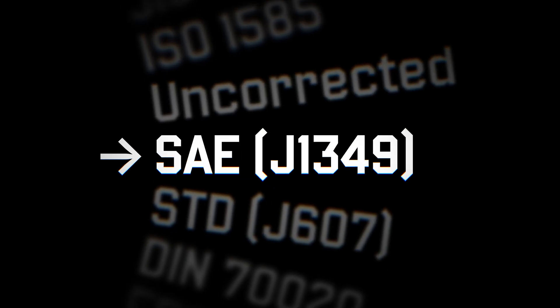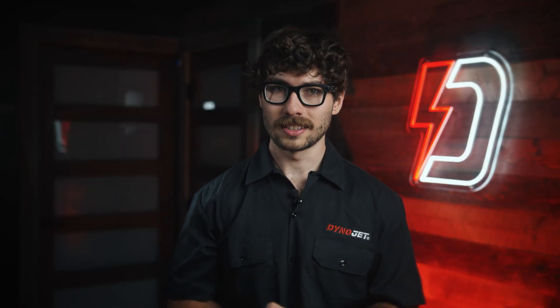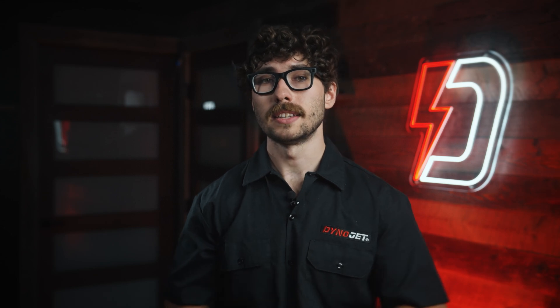The first standard on our list is SAE J1349, by the Society of Automotive Engineers. This is the most highly recommended correction factor for anyone tuning Harleys. SAE corrects numbers to a standard of 29.235 inches of mercury — approximately 99 kPa — at 77 degrees Fahrenheit (25 degrees Celsius) and 36 percent humidity. Its strength lies in its consistency and repeatability. Even if a dyno run on a very cold day shows higher uncorrected numbers, converting to SAE provides a reliable, repeatable benchmark.